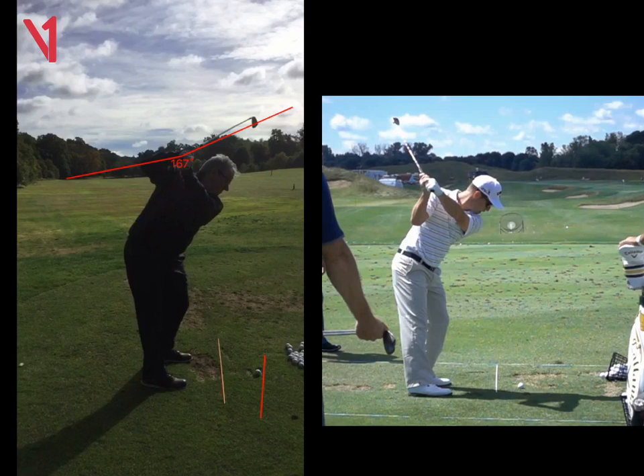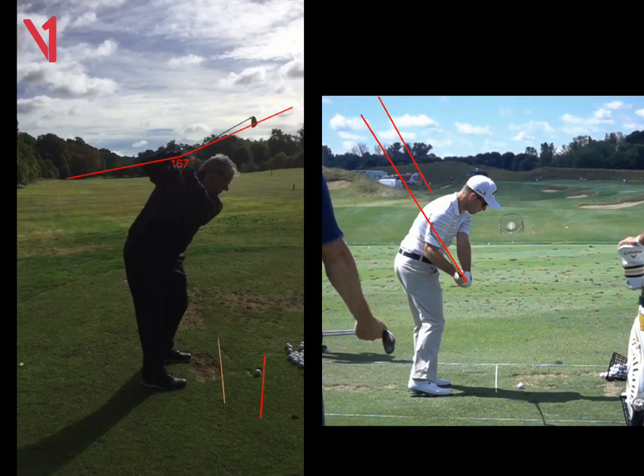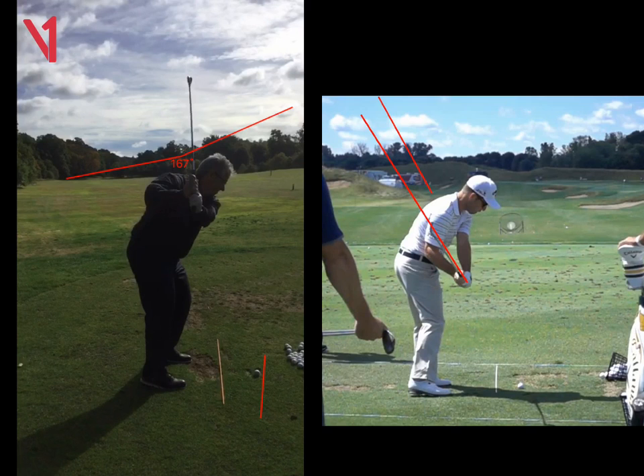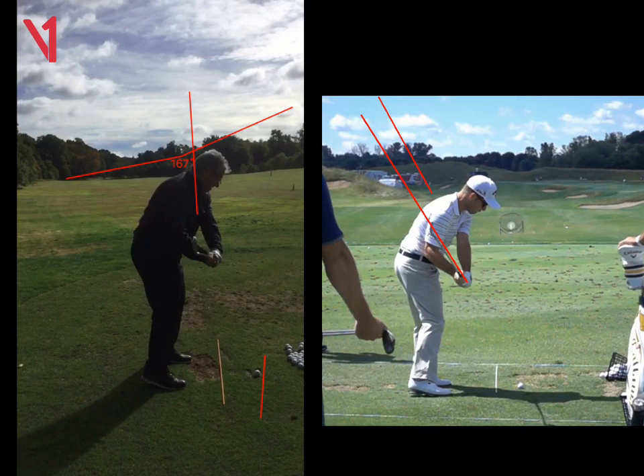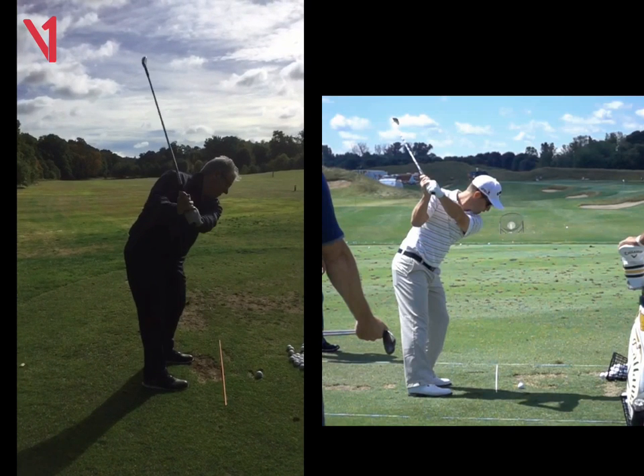And if we look at this chap here on the right, because his shaft's what I'd call already in a shallow position, he hasn't got to compensate too much coming down. When he comes down to what I'd call the delivery spot, we can see it's almost the same plane. With you, as you start down, look how much he's got to change — now it's vertical, the shaft — and then it's got to try and shallow again. You do a good job with it, but it's changed. Look at the angles, the lines are all over the place, so it's just too difficult to repeat. So we want to work on getting that club in a little bit of a better position, and we did that by really just squeezing that elbow together.